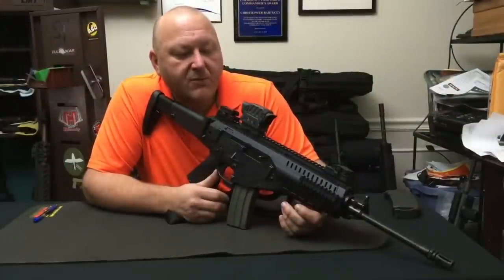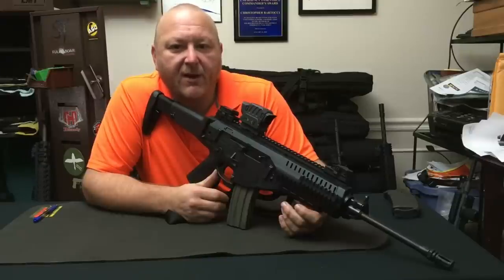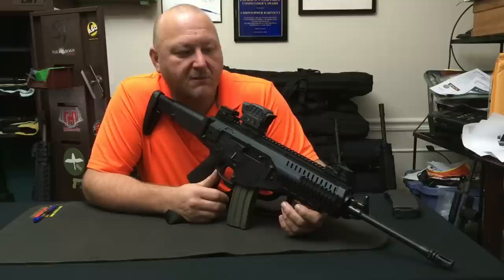Welcome to Small Arms Solutions. Today we're going to talk about the Beretta ARX-100, the new Italian military rifle. But first I want to give a little bit of background on modern Italian small arms to see where this rifle came from and where it's at right now.